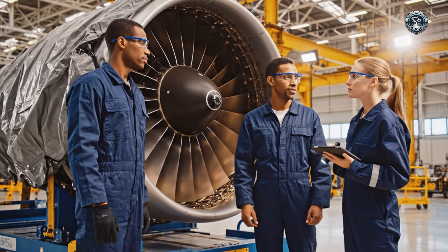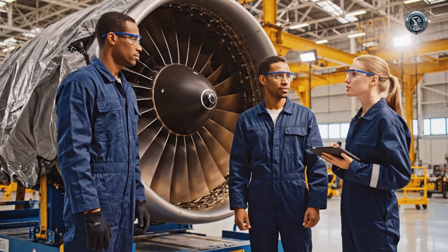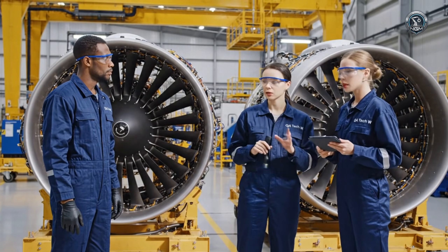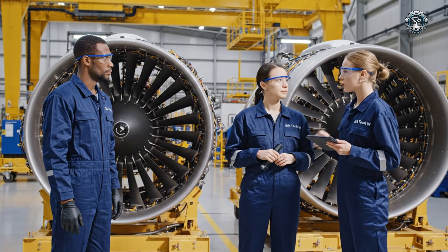Inspection looks good. Ready for sign-off. Confirmed. Moving to integration. Confirmed — we are cleared for integration.